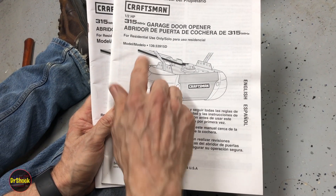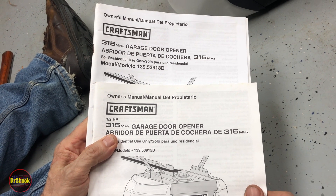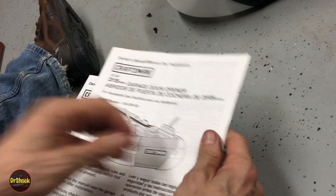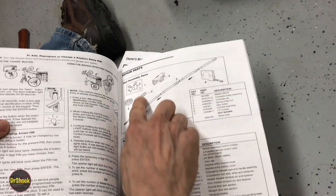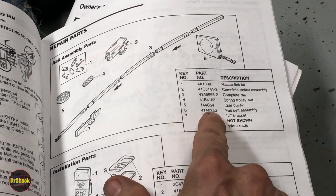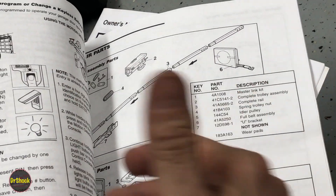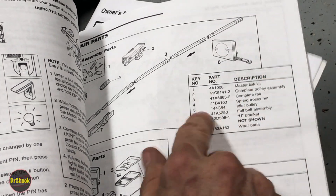The two openers we're working on today are the Craftsman 139.53915D and the 139.53918D. The only difference is their horsepower - they both take the same belt. If you open the owner's manual and go to the parts section, you'll see on the rail assembly parts the belt listed as part number 41A5250. This is a good number for the base unit. If you go to Sears Parts Direct they'll tell you it's discontinued, but remember these Craftsman openers were made by the same company that currently makes LiftMaster and Chamberlain, so you can still get this part there.